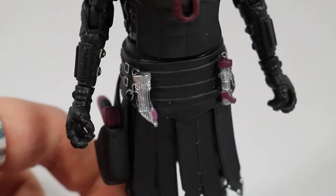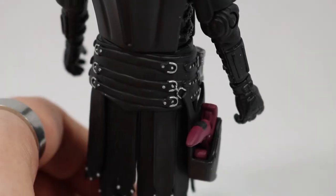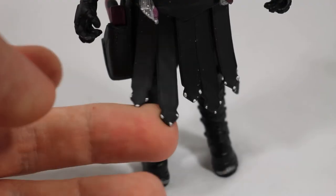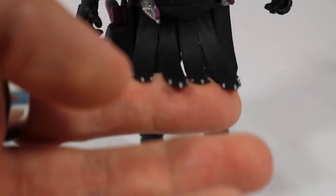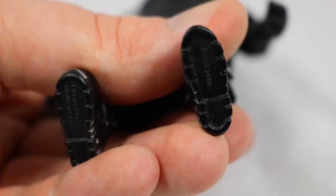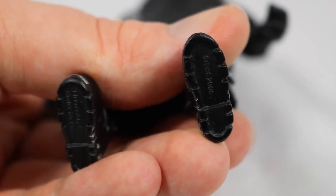Moving to the waist, she wears a belt with more clasps and buckles on the side, as well as the holster that goes down her right side for storing her gun. The skirt section is flexible with some silver studs on the ends, and the boots feature more clasps with some detail for the laces.